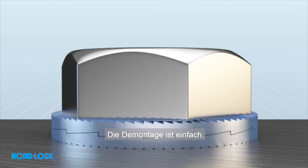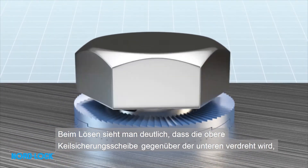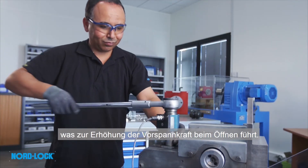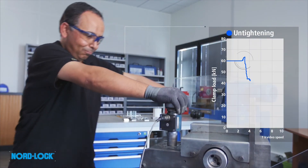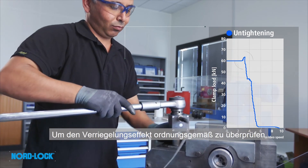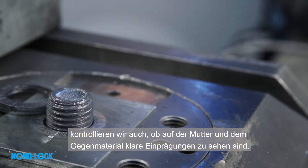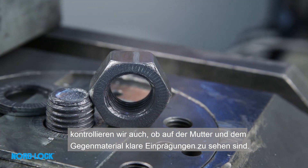Disassembly is simple. We see the top washer override the bottom washer, causing an increase in load during untightening. This is proof of the principle. To properly verify the locking effect, we also check that we have clear impression marks on the nut and on the underlying surface.